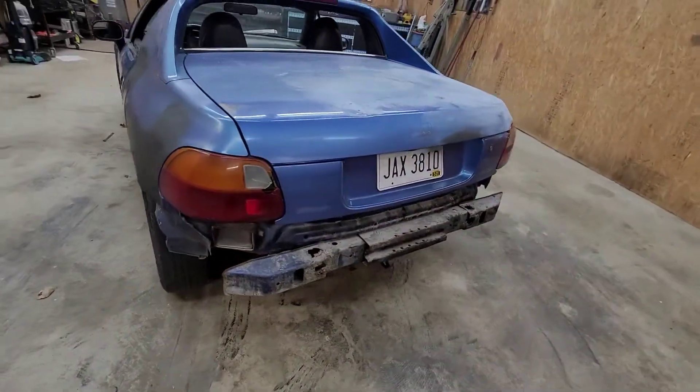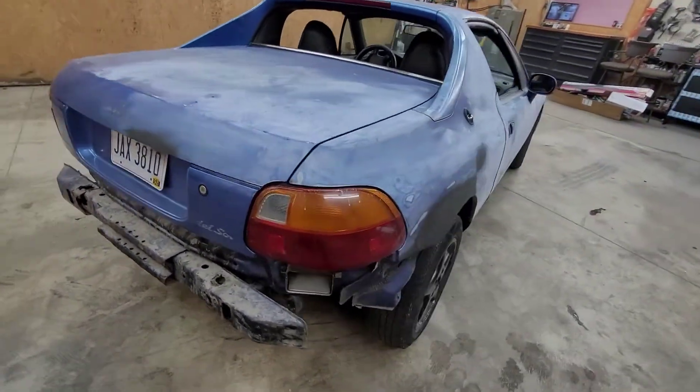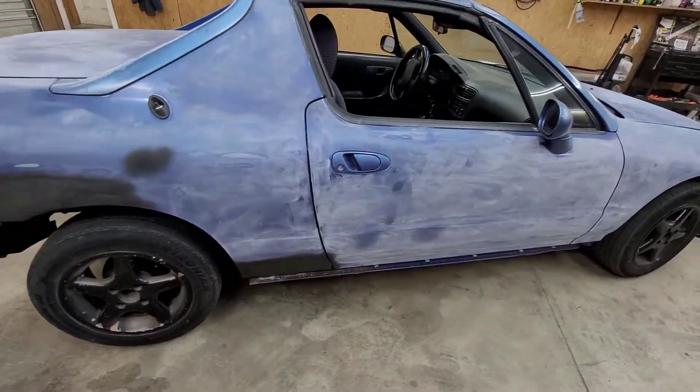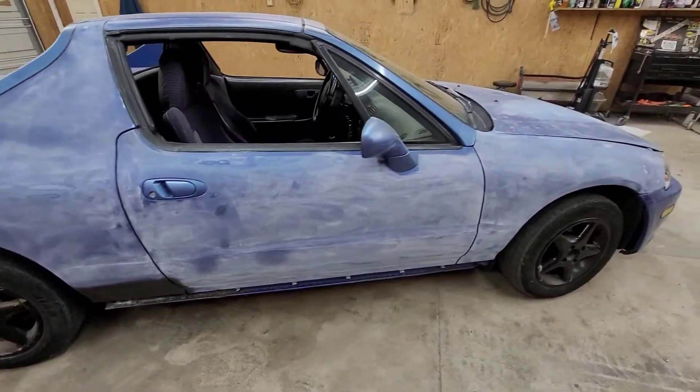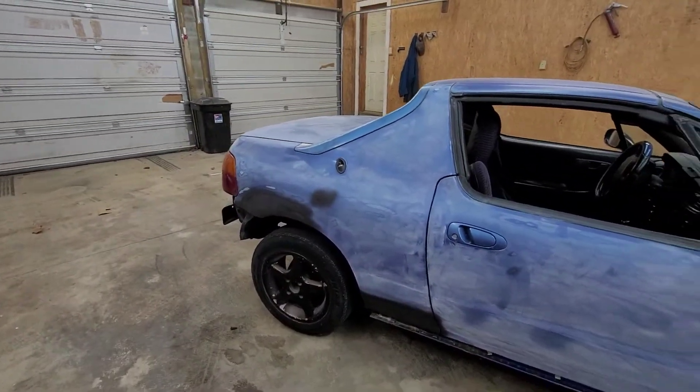I'm going to get some different lights for it. I do have the bumper and the side skirts for it. This side I already started sanding — got pretty much most of the rust taken care of.